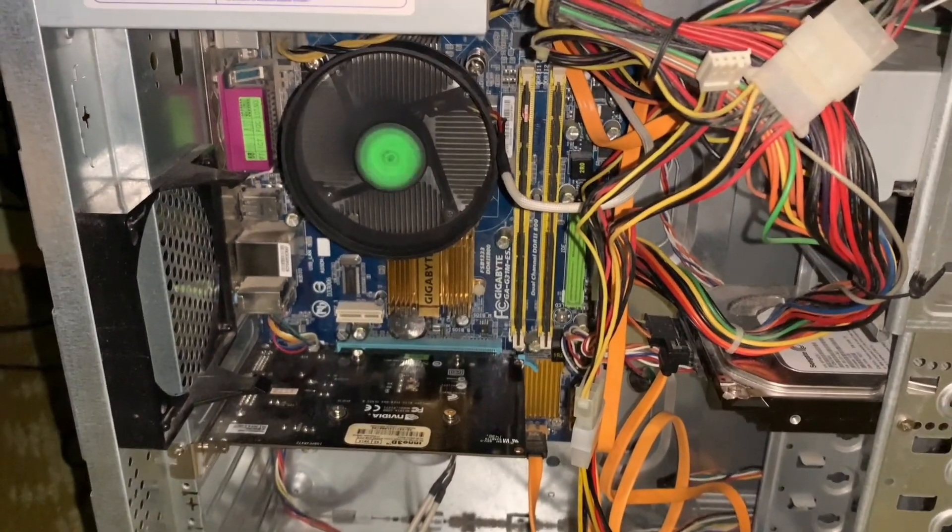As you can see our system boots, fans spinning. I'm just gonna close it up, screw it back on, and install some drivers — and this thing is running Windows 11.